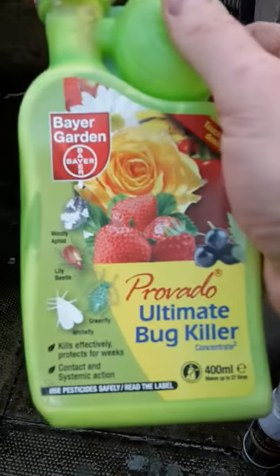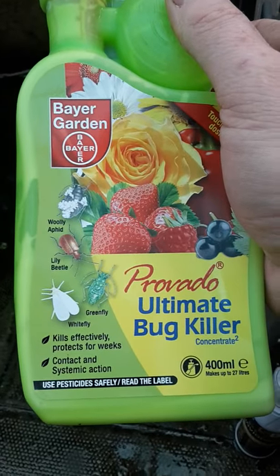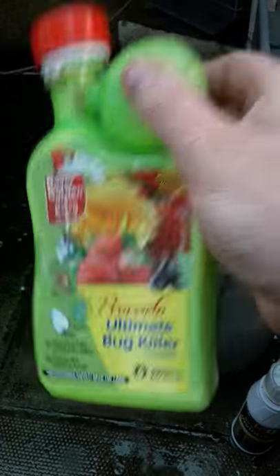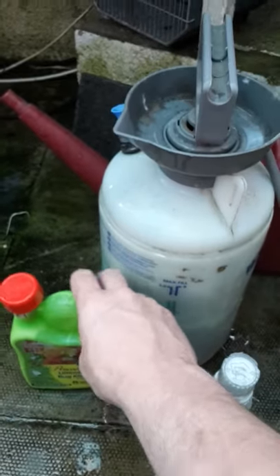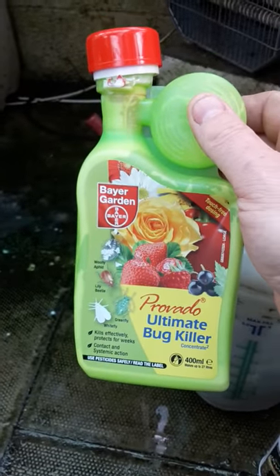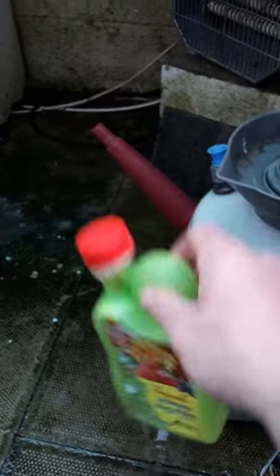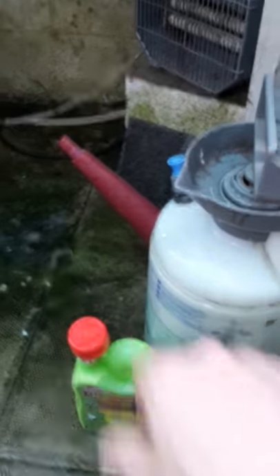What that does is give me protection for whitefly, greenfly, aphid, and woolly aphid. And it gives protection for three months — it's systemic, which means it gets into the plant. So the plant takes it in, and then the pests, as they munch on the leaves, hopefully die.